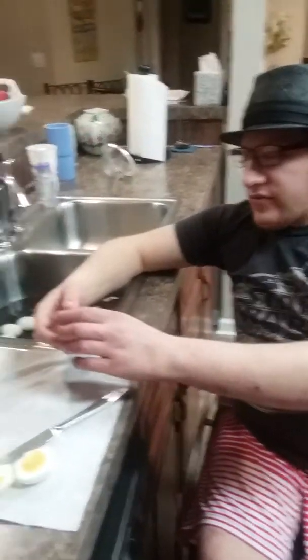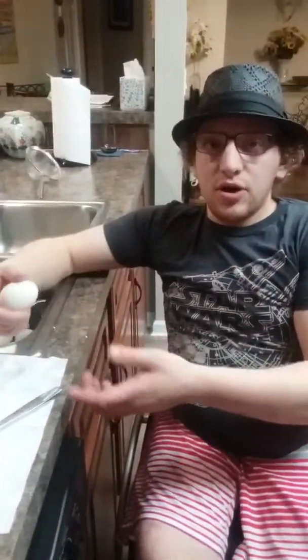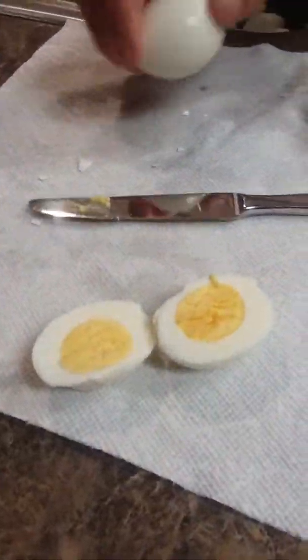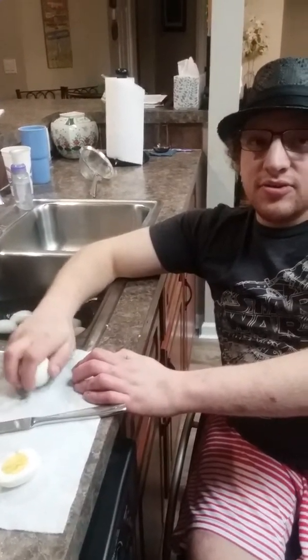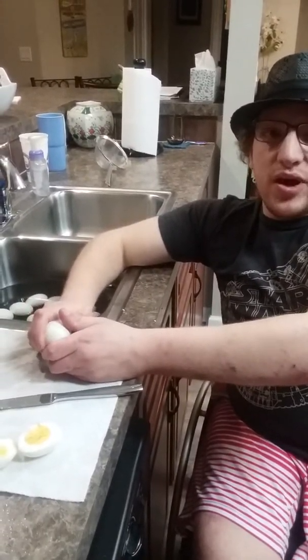I've taken an egg because you have to test throughout the cooking process to check whether or not the stuff is done. As you can tell, this is perfectly done. I'm going to crack it. Everybody has their own cracking style — there is no professional way to do it, there's just the way to get it done.